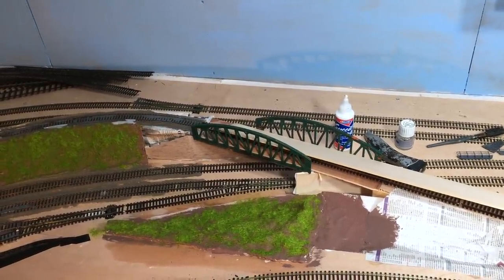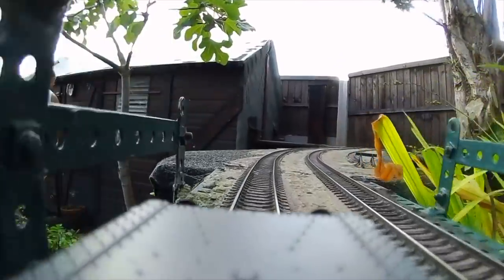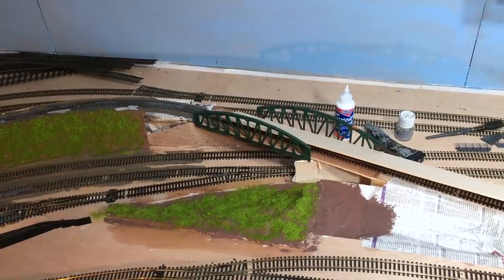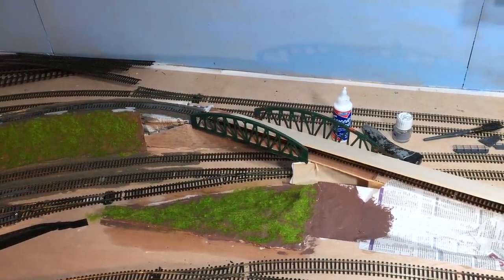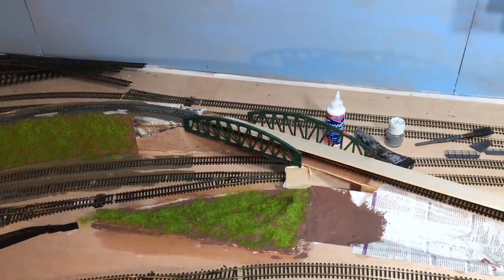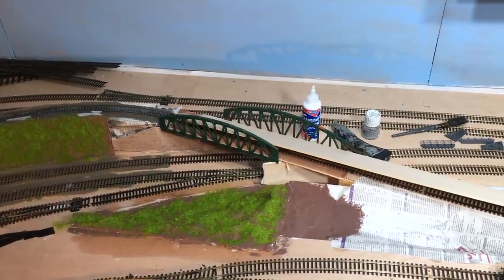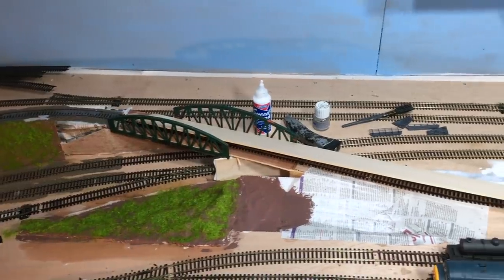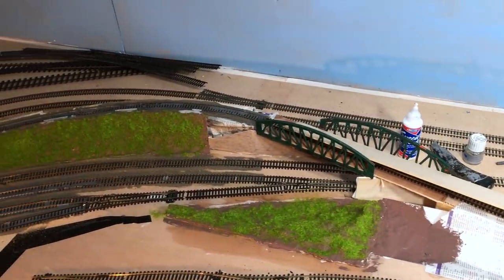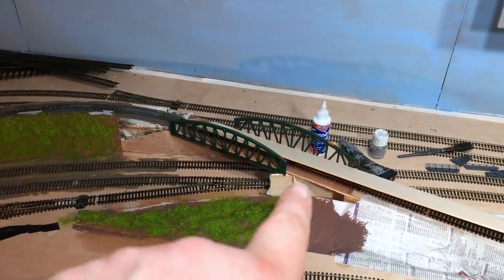These are the former Hornby 00 girder bridge pieces that were part of the garden railway. Those of you going 'oh my god, how could you destroy a Hornby 00 girder bridge?' - well, what you see is all there was of that particular girder bridge. They were purchased second hand from a model railway shop probably about 30 years ago, daubed in black paint, and subsequently been through my father's layout, then the garden layout, and now they're finding what will hopefully be their permanent home up here in the loft. It's just about the right length, the glue is drying, and that piece of wood on top is there just to hold the top girder in the right place whilst the glue dries. I'm going to have to get some filler to sort out this little bit of a hole here, and put down some kind of retaining wall.